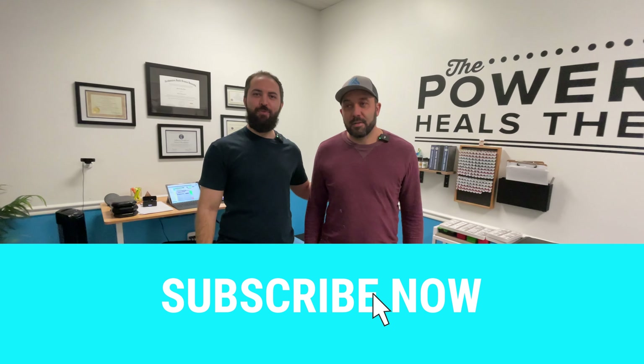Hey everybody, it's Dr. Bain here. Haven't had a video in probably about three months, so I figured it's about time. This is one of my patients, David. Say hello to everybody. Hi, everyone. So David, tell them a little bit about what have you experienced with ABC so far since you've been here? Just getting better. Getting my body healed. Incredible changes have been made.